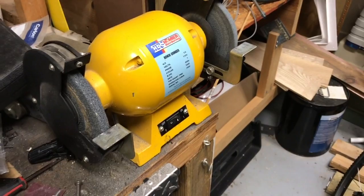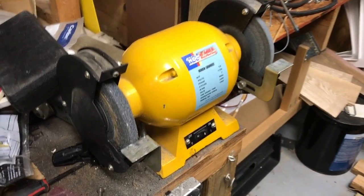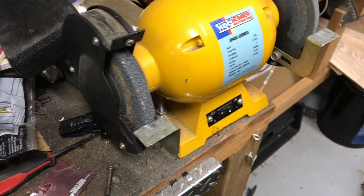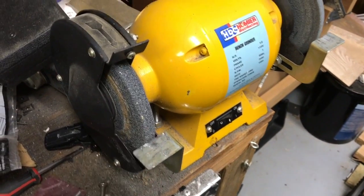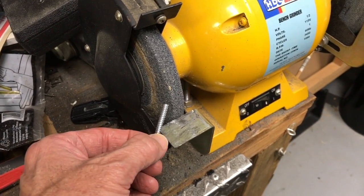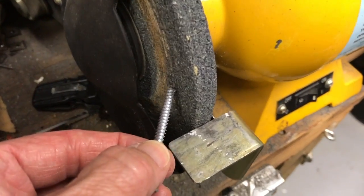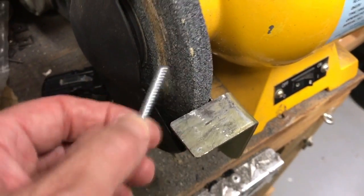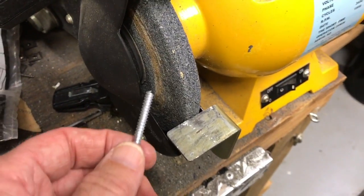Alright, there it is. That's the famous yellow bench grinder from Harbor Freight Tools — I'm sure everybody's got one. So you can see a regular grinding wheel here, but if you try to hold this against that grinding wheel, or even if you try to hold it with a pair of pliers, you're not going to get a good point on it. It's going to wobble all around, you're going to cut your finger, and it won't even be even. So we're not going to do that.